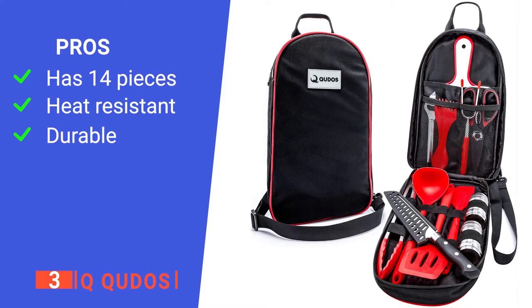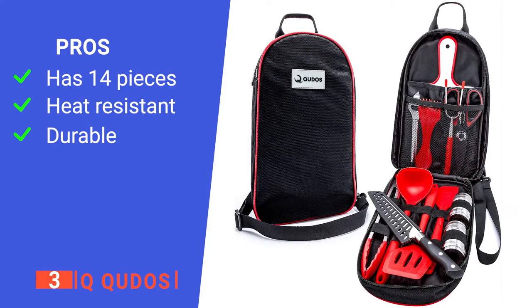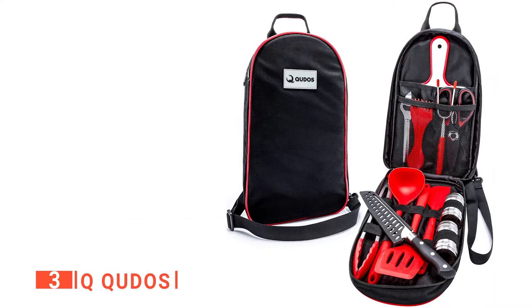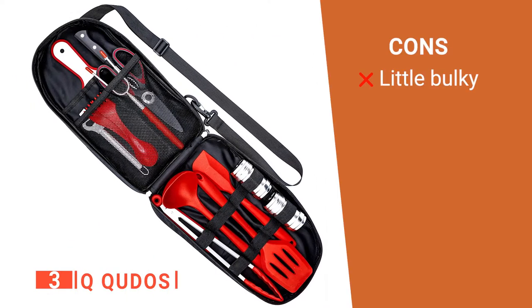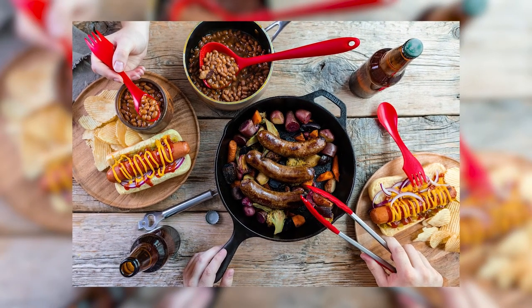Its pros are: it provides plenty of cookware, it is suitable for campfire use, and it is made of high-quality materials. However, it might be too big for backpacking. The Q Kudos is a great outdoor kit to help you multitask.